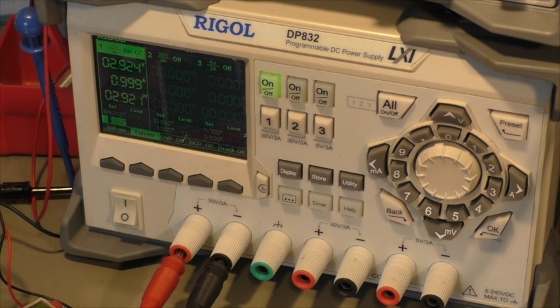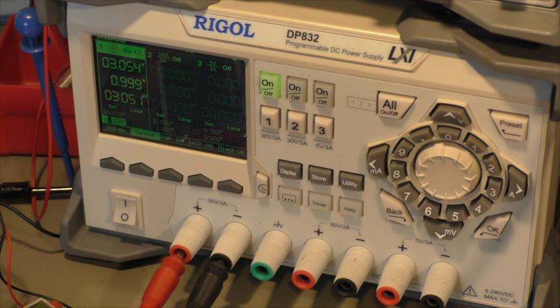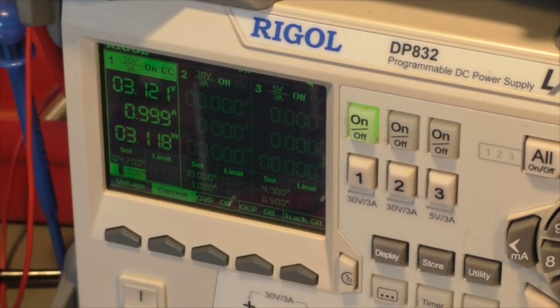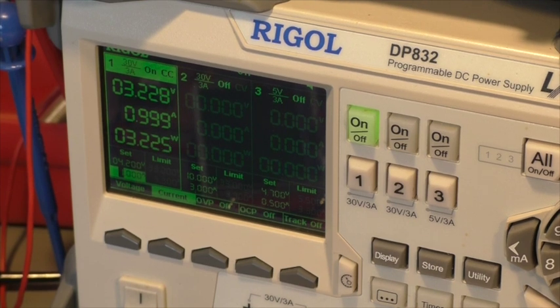At 2.9 volts now. At the beginning, the voltage raises pretty fast because this battery is way below its normal voltage. Now we reach 3 volts and you already see the voltage rise is slower — it takes more time. I think when we reach about 4 volts, I will stop and then assemble the iPad again and see if it takes charge from the original charger.